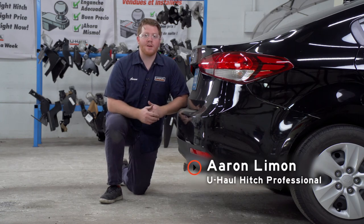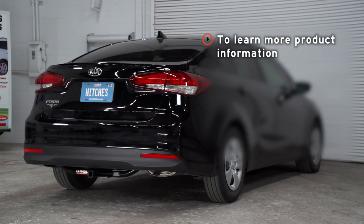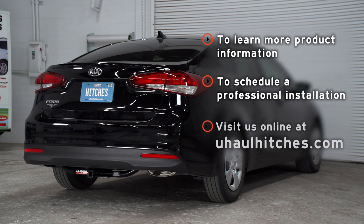That wraps up our video and our install. Thank you for watching. If you have any questions about this product or if you'd like to schedule an installation with a U-Haul Hitch professional, you can visit your closest U-Haul Hitch Center or visit us online at U-HaulHitches.com. Thank you.